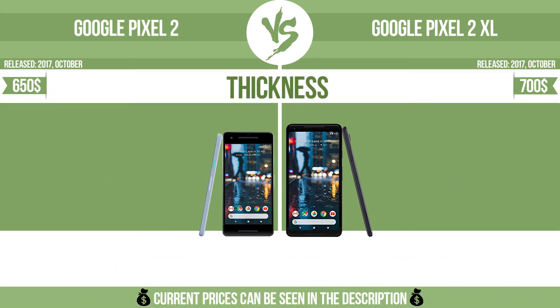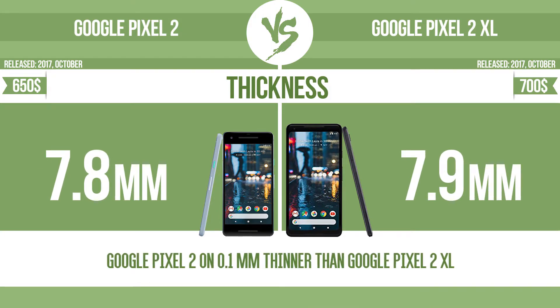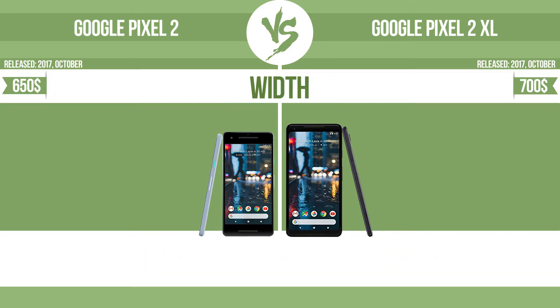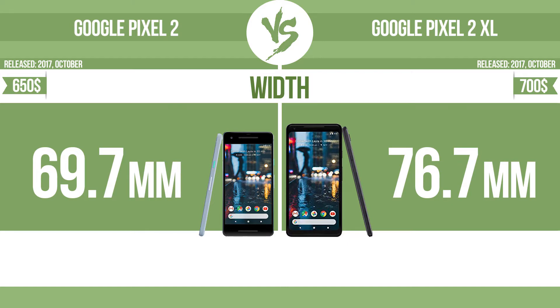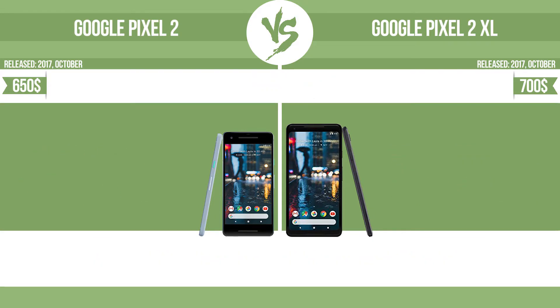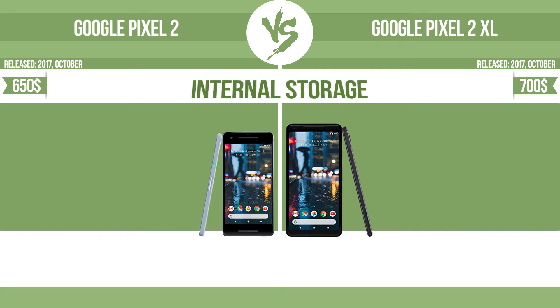Thickness. Width. Height. Internal storage.